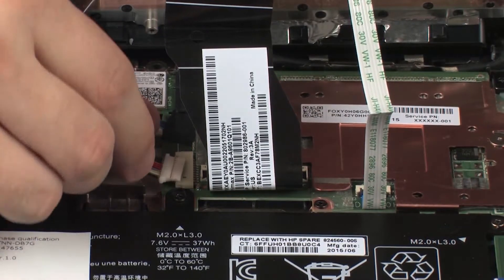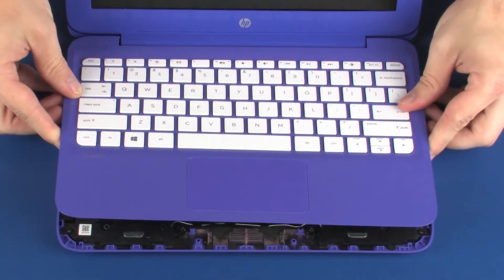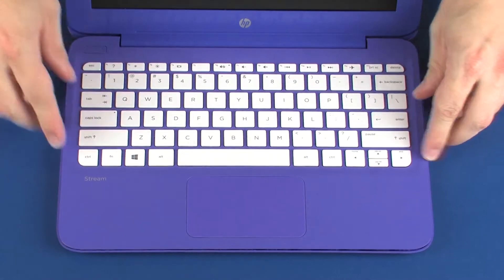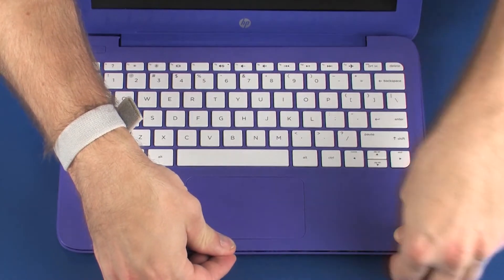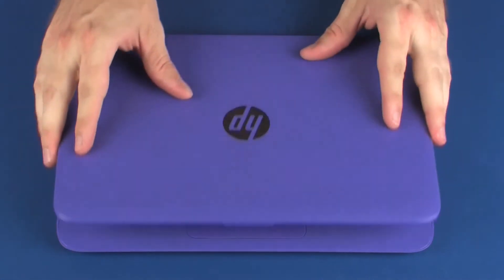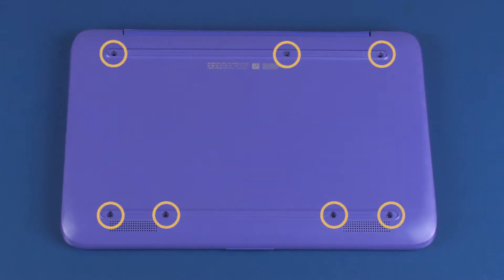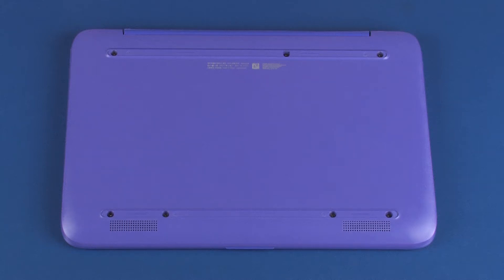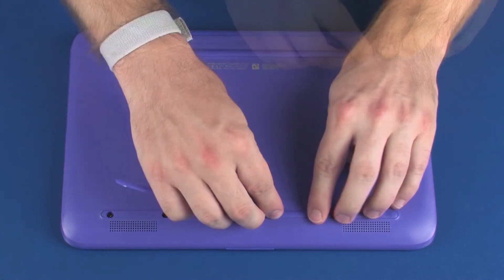Connect the battery cable into its connector on the system board. Lower the top cover onto the base enclosure and press down on the edges of the top cover until it snaps into place. Close the display panel and turn the notebook over. Replace the seven 5.5 mm P1 Phillips-head screws that secure the top cover to the base enclosure. Replace the two rubber feet into position on the base enclosure.